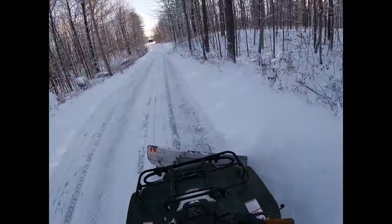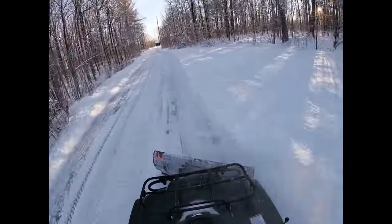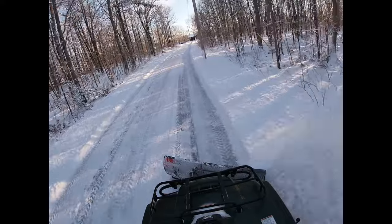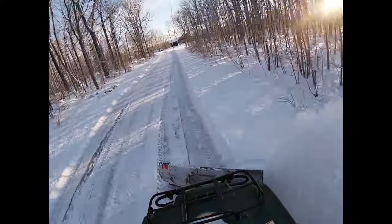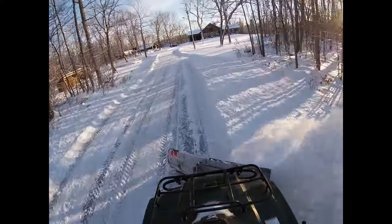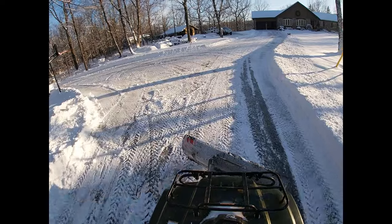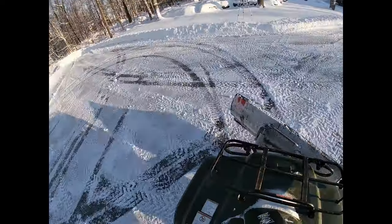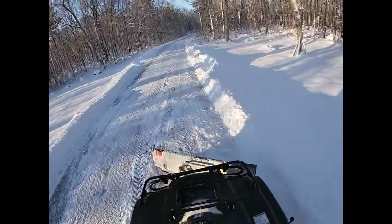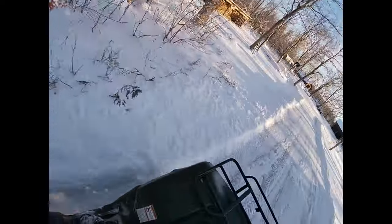I'm using an old 2004 Suzuki King Quad 400 and it's worked great for me. I bought both the ATV and the plow at the same time four years ago and they've both worked well. We're going to go for our last pass here right now. I think next spring — or even soon — I'm shopping for a side-by-side.